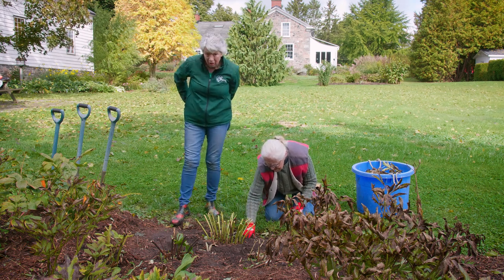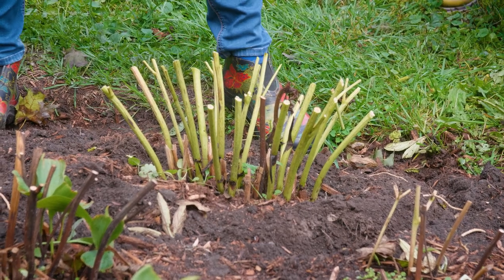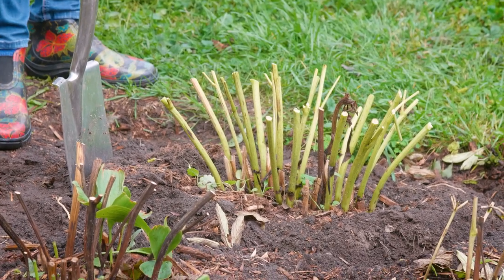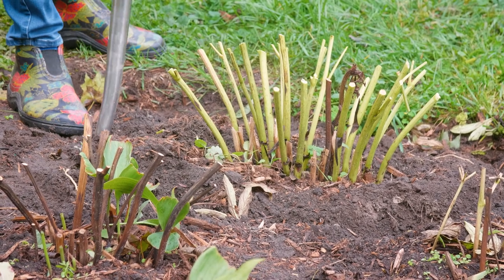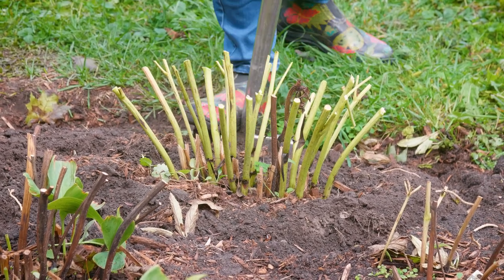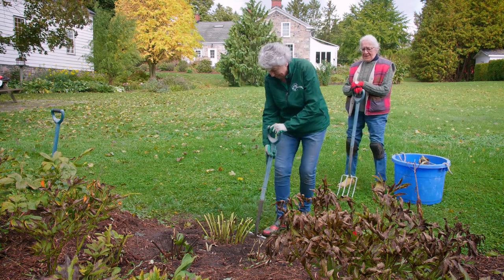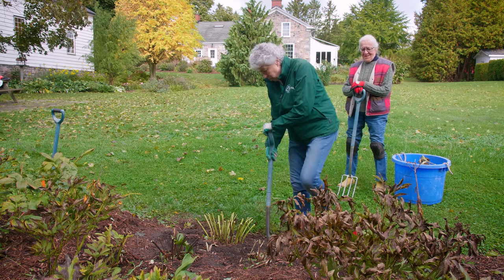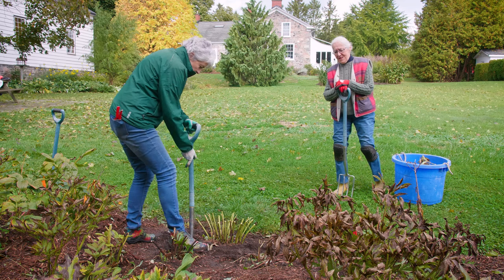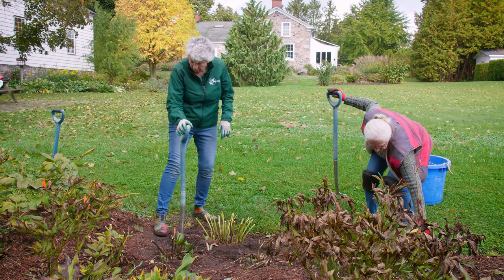We can switch over to our shovels and forks. What you want to do is look for the crown, which is the center of the peony. And you want to start a good foot — 30 centimeters — away from the crown. You're going to cut in a straight line down around the crown of the plant in a circle all the way around. Then once we've gotten all the way around, we're going to start trying to remove some of the soil.